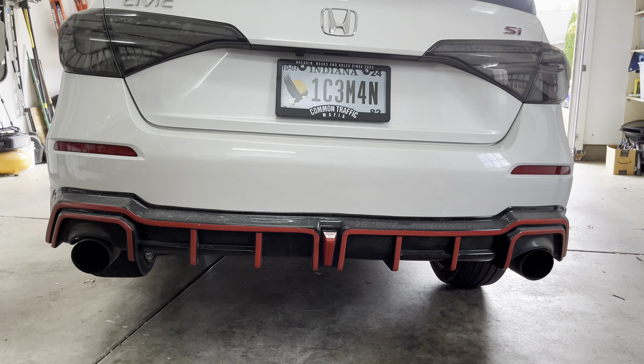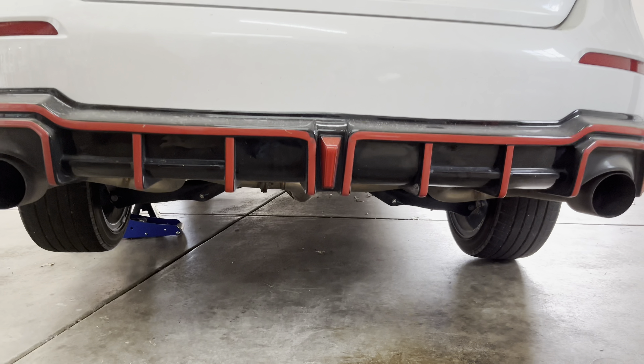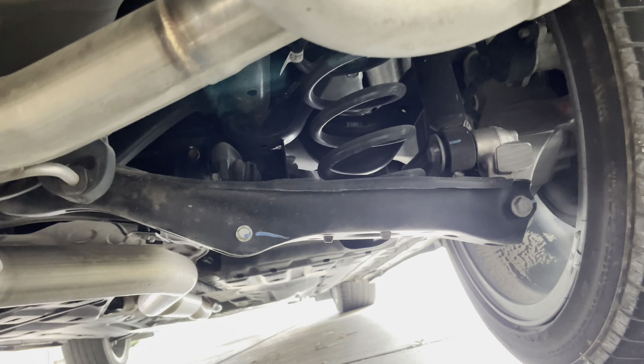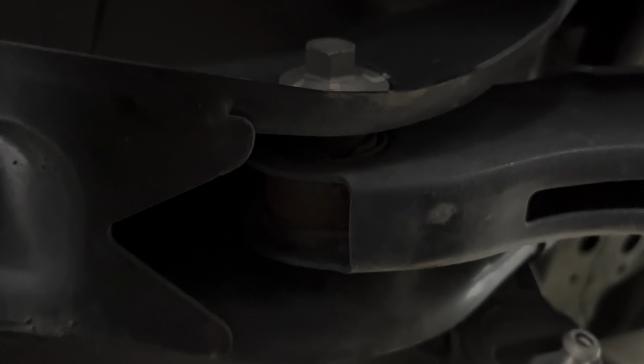You'll want to begin by raising the rear of the car. I found I only needed to raise one side of the car to achieve the height needed for this install. The rear sway bar is located right behind the T of the exhaust. The sway bar is held in place by two brackets and two end links. To remove all the bolts, I would highly recommend an impact wrench, as this tool will make the install much easier.